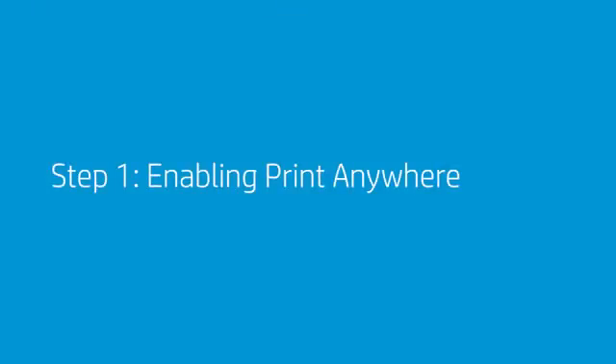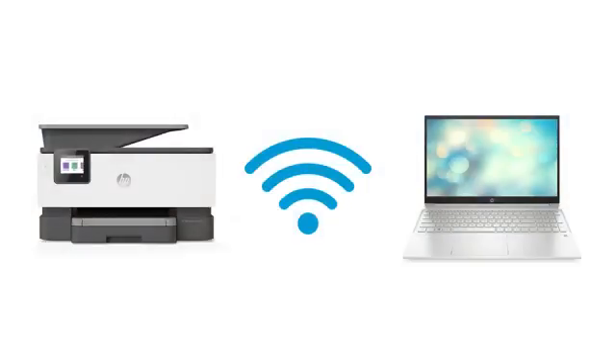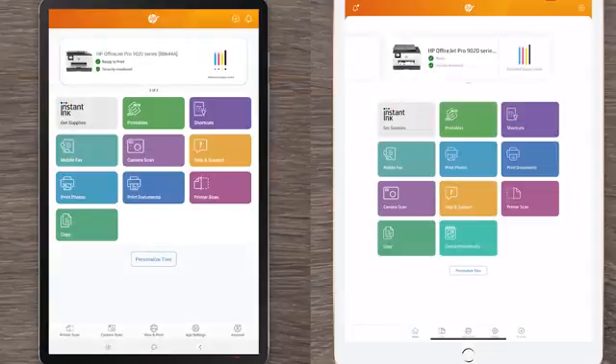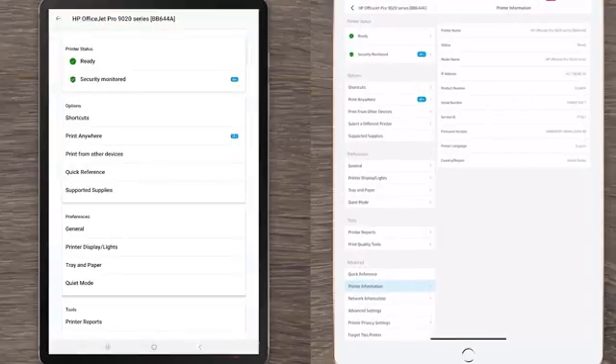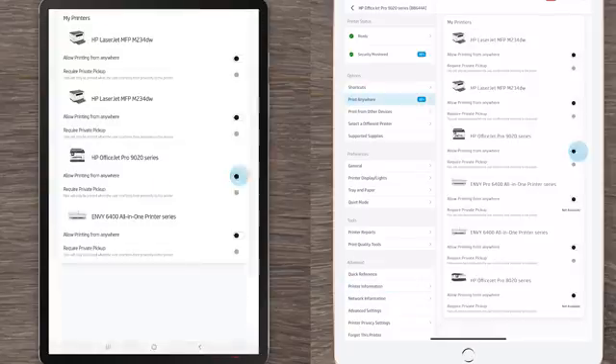Step 1: Enabling Print Anywhere. When enabling Print Anywhere for the first time, make sure your printer and device are connected to the same wireless network. If you are using either an Android or iOS device, select the printer to view the Printer Options screen. Tap Enable Print Anywhere, then tap Enable.